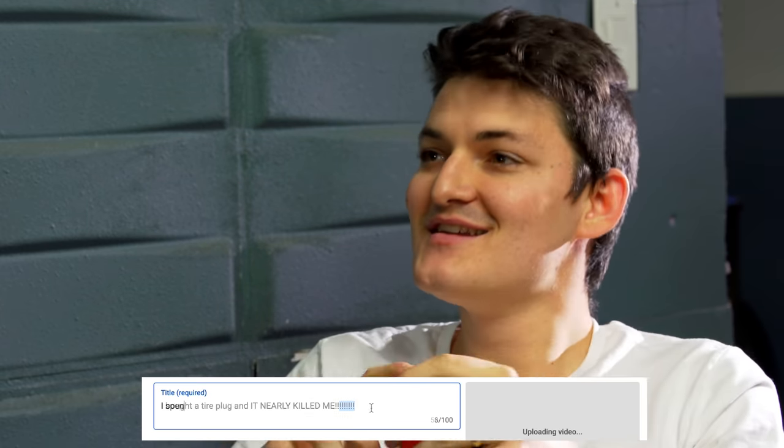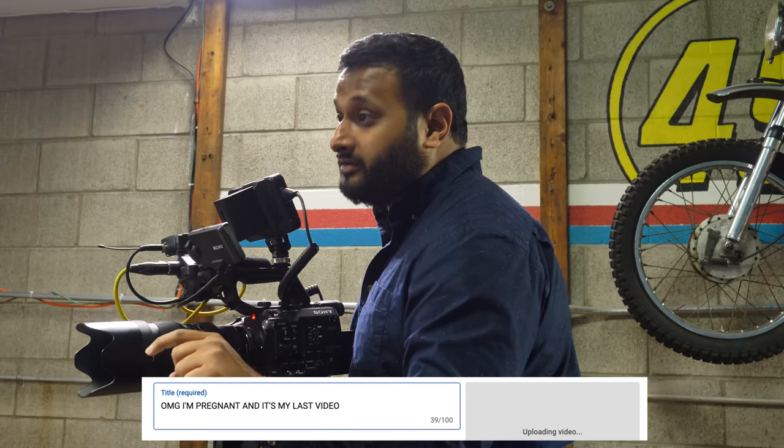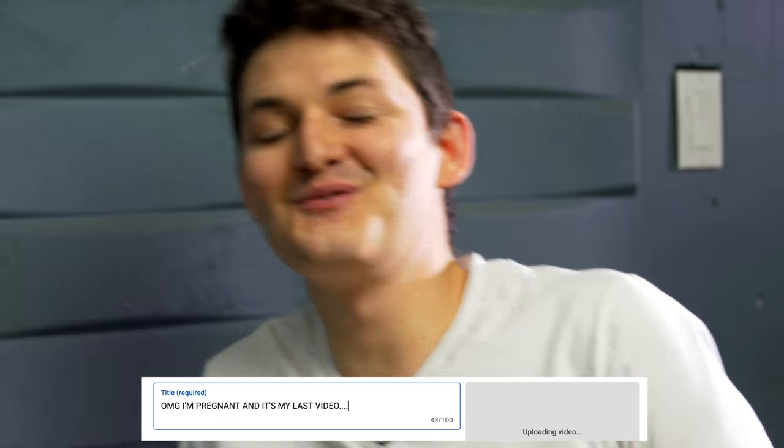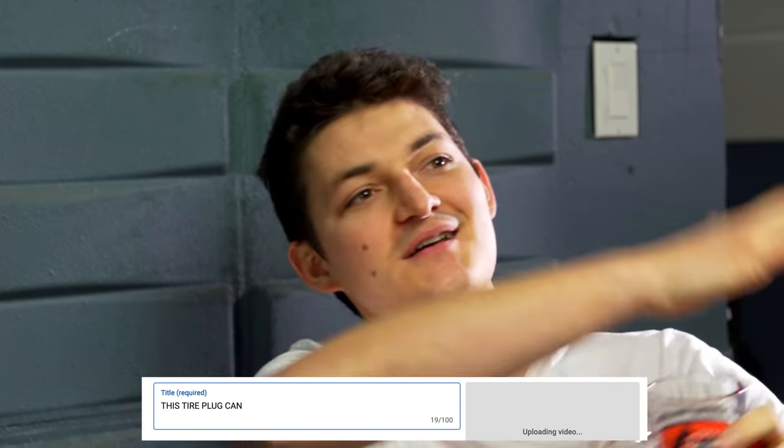Titles for this video — go. 'I bought a tire plug and it nearly killed me — look what happened!' 'I spent a hundred grand and plugged every tire in Canada.' 'I'm pregnant and this is my last video — as a seahorse.' I can't fake cry for the thumbnail. Let's do what we always do: 'This tire plug can kill you.'